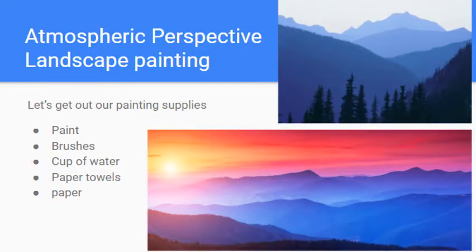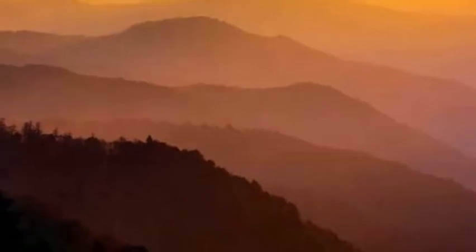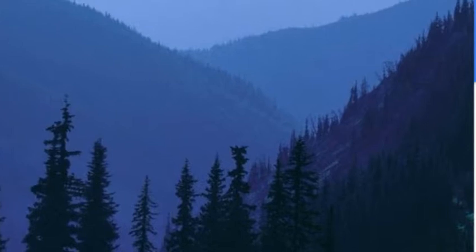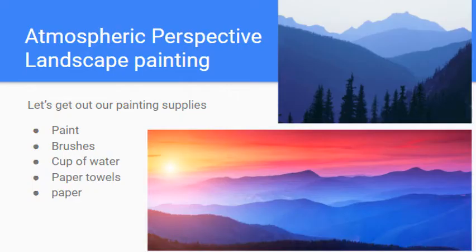Welcome! Today we're going to be painting and getting practice with the basics of mixing paints. Today's painting is going to be a sunset, and in it we're going to be creating atmospheric perspective — the effect you see when looking across a distance where mountains in the foreground look darker and mountains in the distance get lighter and hazier. We'll use this as a good example to practice mixing different shades and tints.